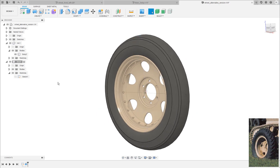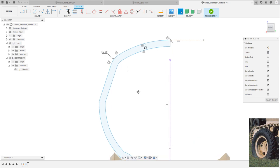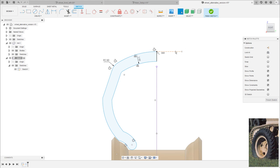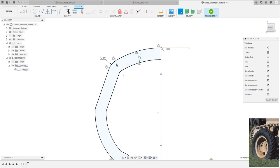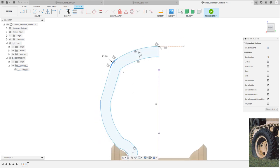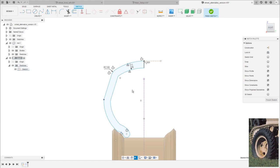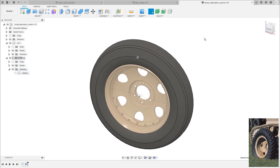Before proceeding with the tread pattern, I re-enter the sketch to make the tire a little thicker and bigger. I set the offset value to minus two, move the profile up slightly, and adjust the points. The sketch is not fully defined so it's a bit tricky — small movements can mess things up. I finish the sketch and the entire tire is now a little bit bigger.